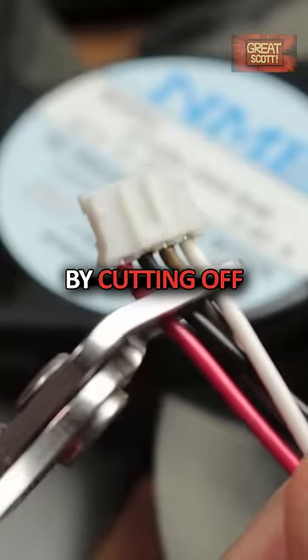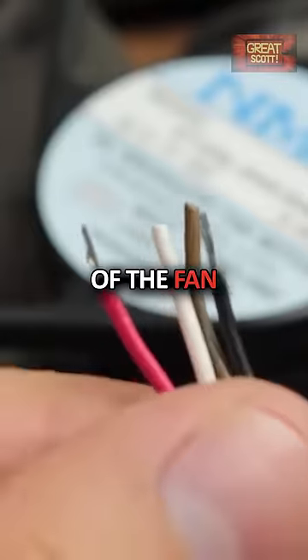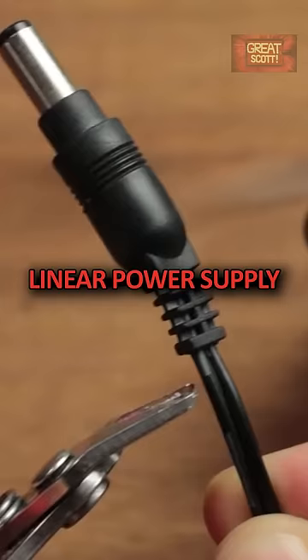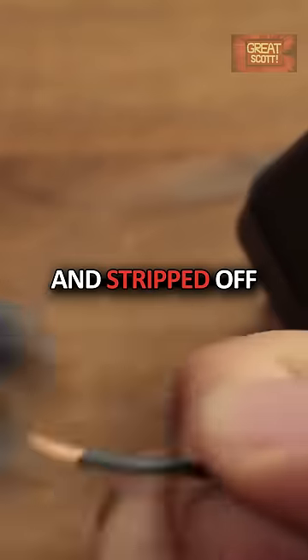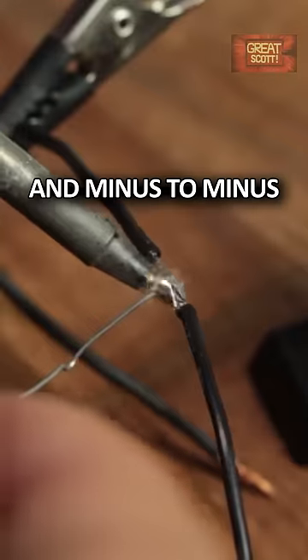I started by cutting off the old connector and exposed the plus and minus wire of the fan. Then I also got myself an old 12V 1A linear power supply, cut off the old plug and stripped off the isolation as well. I soldered plus to plus and minus to